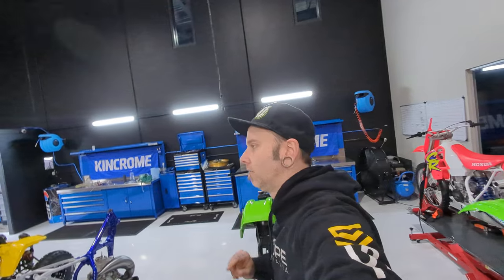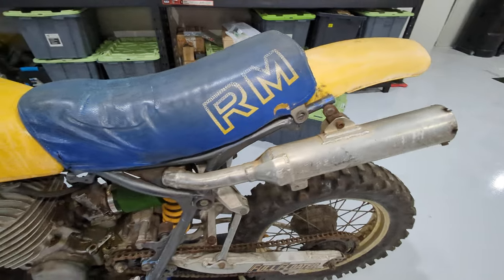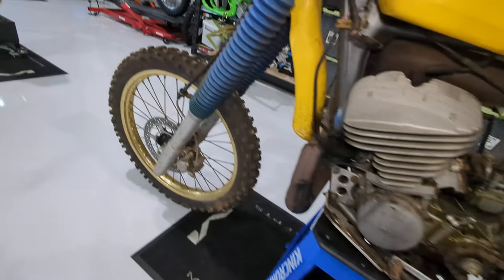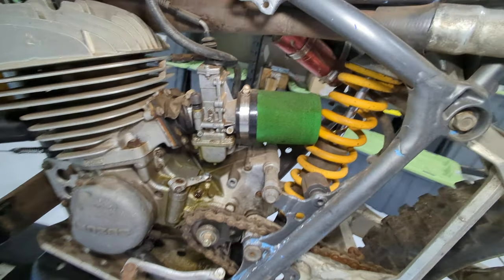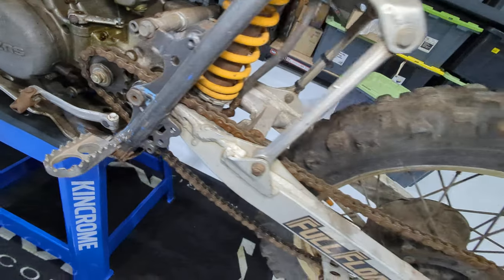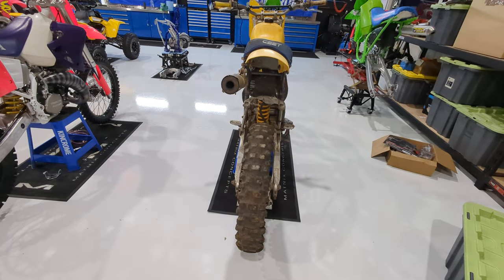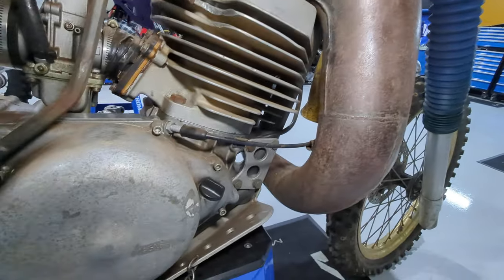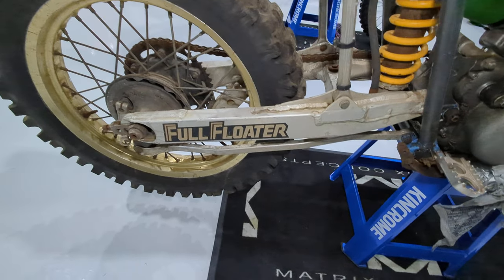This bike came in last week and it's one of six or seven - it's debatable. There were only six or seven of these bikes brought into Australia in 1985, the last year they were produced, because no one wanted the other two years prior. Now they're worth a lot of money. This is a 1985 RM500 with a disc brake front end from the factory - air cooled. Wild stuff. There's a bit of WP up there. It's going to be a really cool bike with a DG pipe on it.